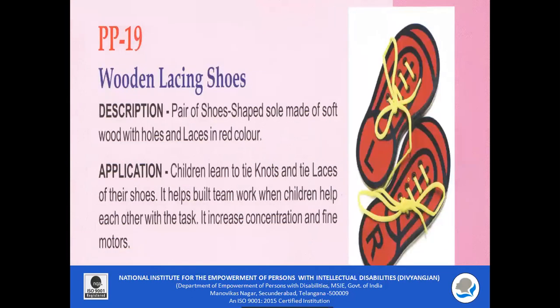PP19 — Wooden Lacing Shoes. A pair of shoe-shaped soles made of soft wood with holes and red laces. Children learn to tie knots and lace their shoes. It helps to enhance fine motor coordination and also increases concentration.